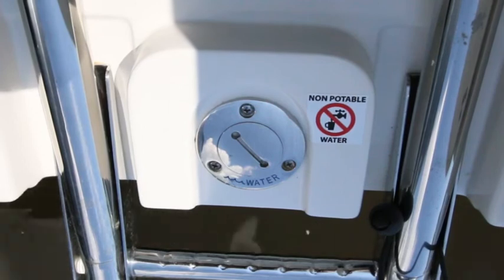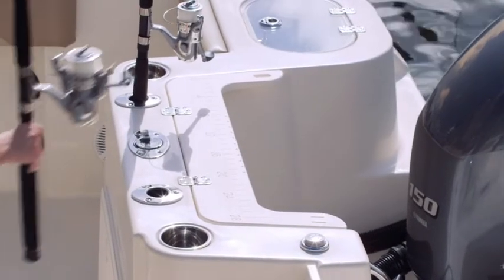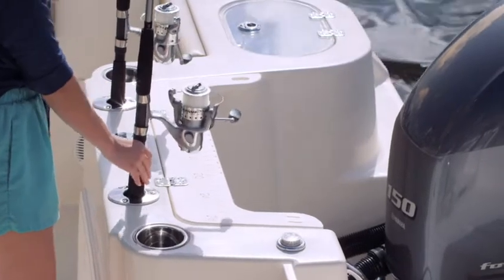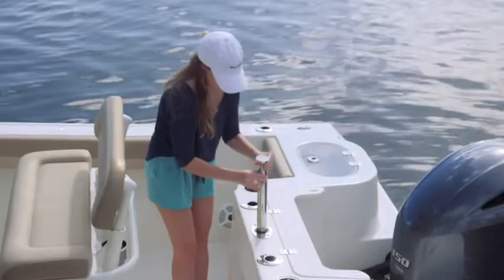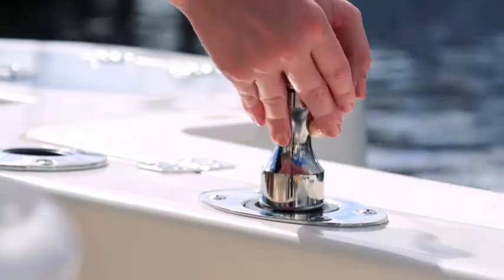You'll notice a convenient fresh water fill as well. Along the transom and throughout the boat, there are ample amounts of stainless steel rod and cup holders, plus a 25-gallon live well. A retractable ski tow bar pulls up from the transom for a full range of water sports and family fun.